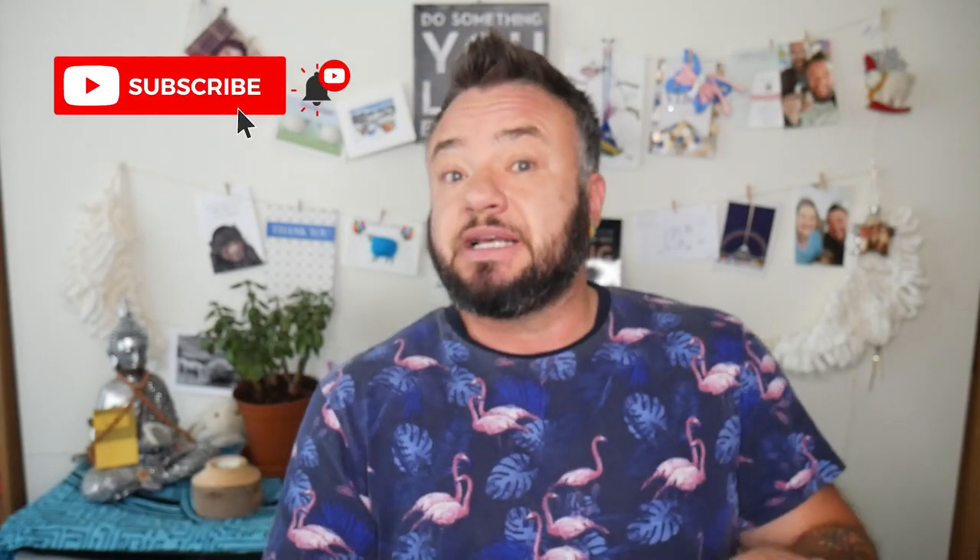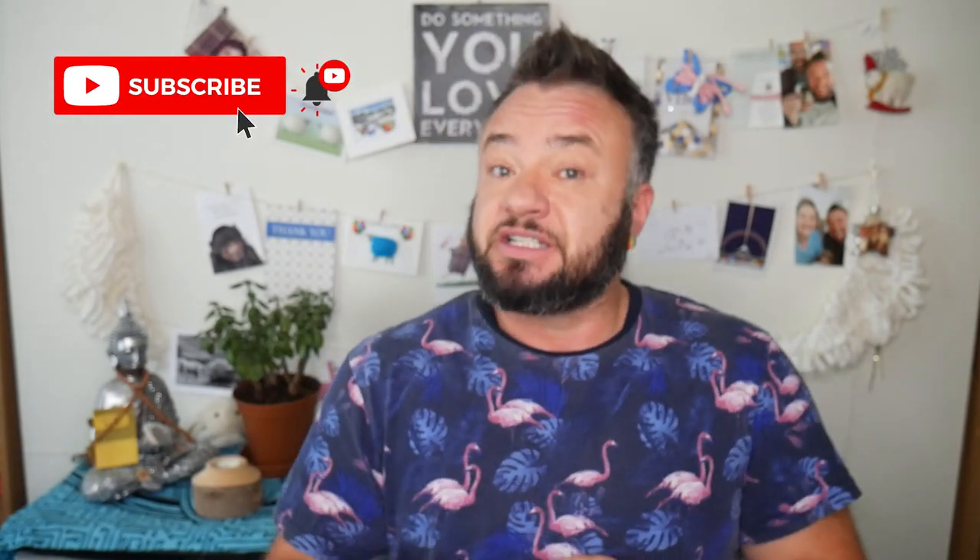But before we get stuck in, for anybody who might be new, a very big welcome. My name is Finn and on this channel I share my life in recovery as a transgender gay man. Here you will find lots of really raw, honest, sometimes amusing first-hand accounts and practical advice on topics of gender transition, mental health, and personal development. If that's something you'd like to see, please do consider subscribing to my channel because it really does help, and when you do, don't forget to tick the notification bell so that you don't miss any of my uploads.